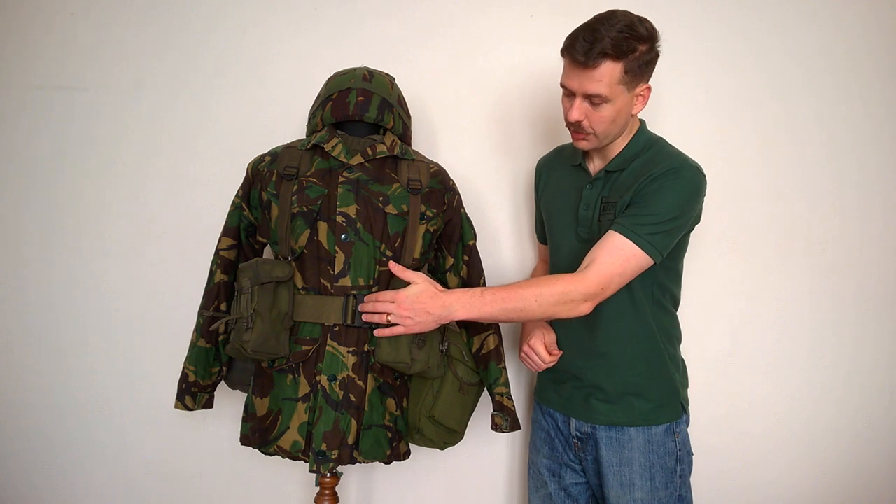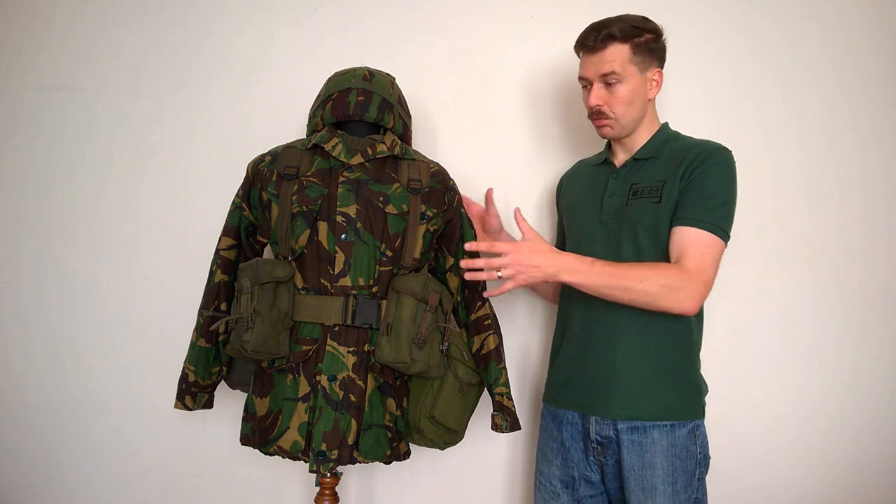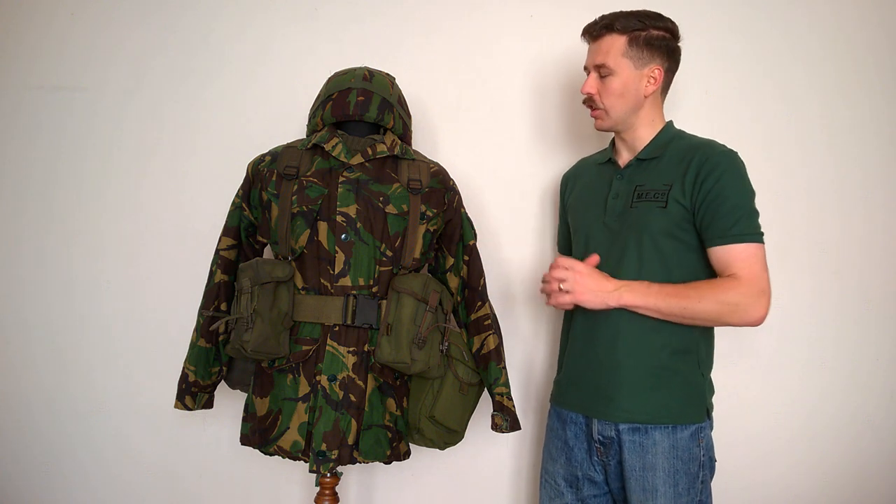And the waist belt here with the large Fastex buckle, as you can see. We'll start moving this round now and have a look at what else is carried on the equipment and the other details of the uniform.